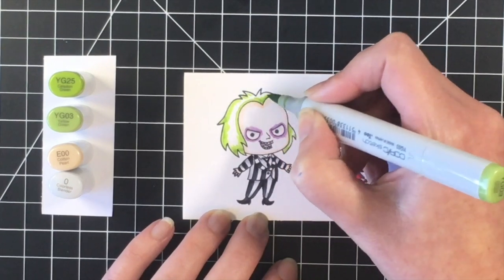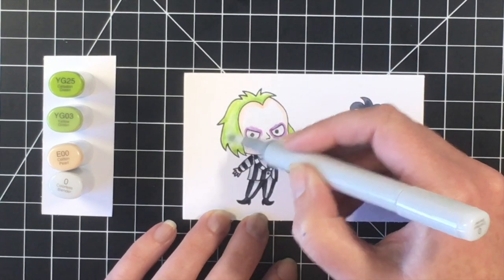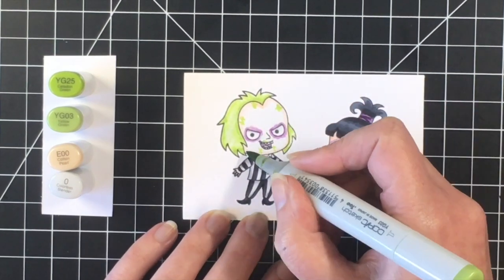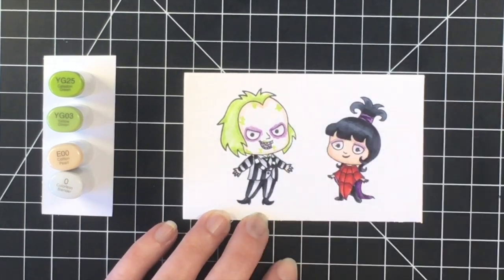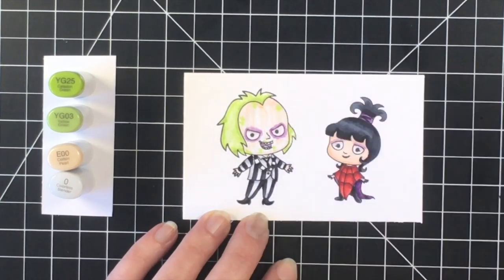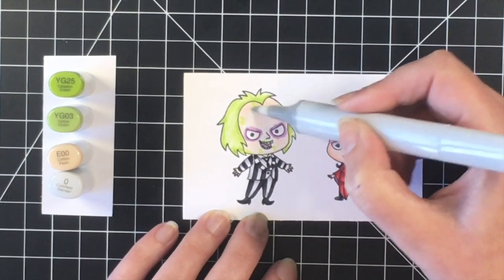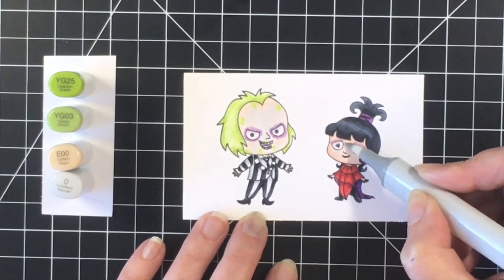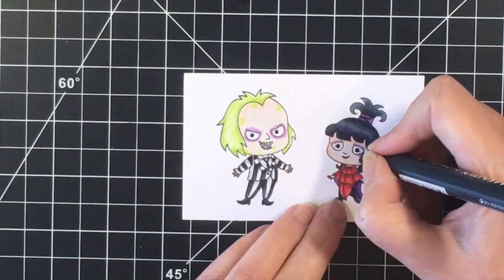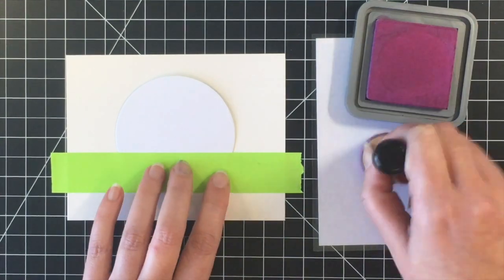I'm going to use a couple of green markers for his hair: YG25 and YG03. I did some flicking in the largest sections of the hair. I didn't want it to be a really smooth blend, and I like the way that turned out. I'm going to add some green goo around his face, and then I'm only going to use the E00 for his skin because he's quite a bit paler than his female friend. I felt like she was still a bit dark, so I did go back over with the blender pen as well. Now I'm using my black glaze pen just to make their eyes pop, and now I'm going to work on the background of the card.